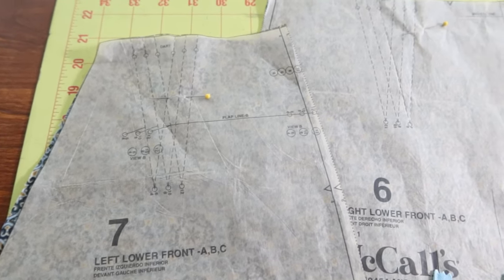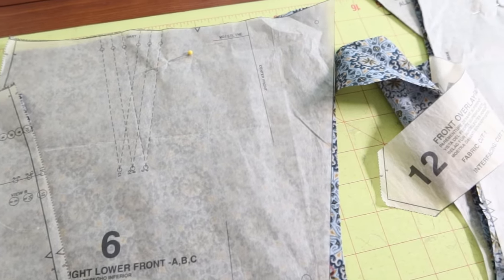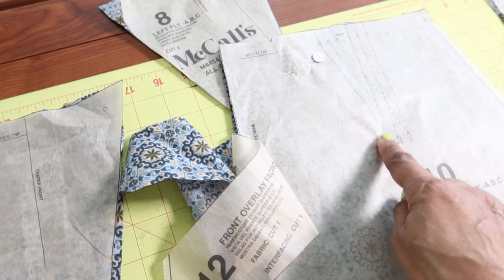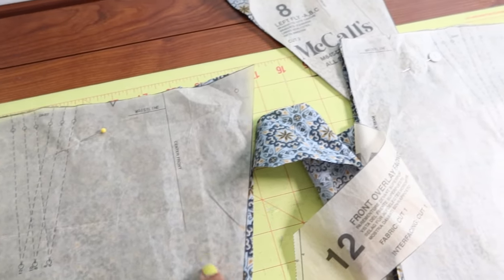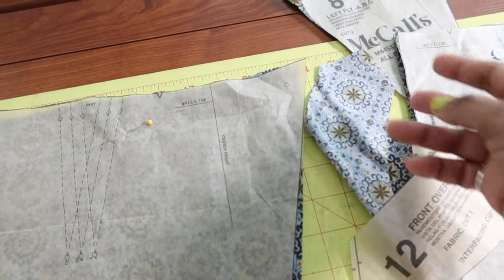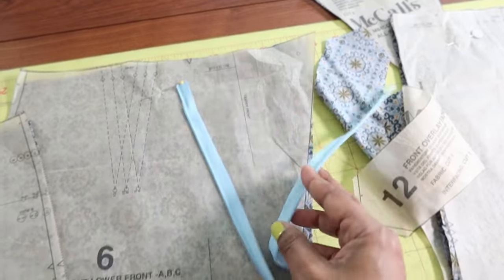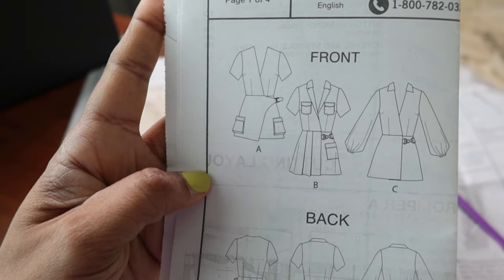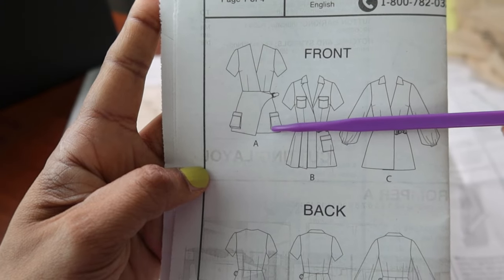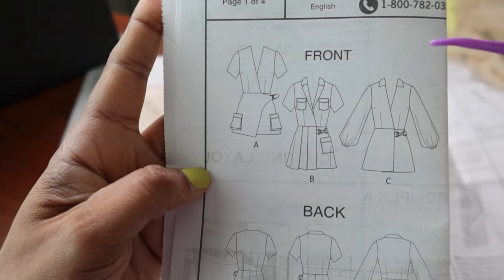I decided to go ahead and make a muslin just for the bottom portion of View A, and I've cut out a size six. All of the bottom pieces do have darts except for the front overlay piece. I did purchase this fabric from a thrift store just to make the muslin, and this pattern does call for an invisible zipper. This pattern is rated as average. For the shorts on View A, you will need nine pieces, and for the bodice of View B, you'll need ten pieces.